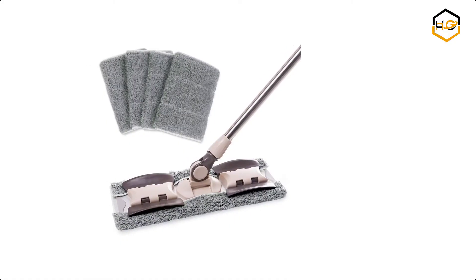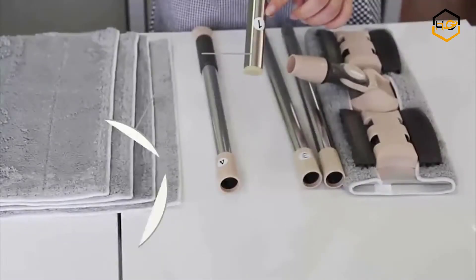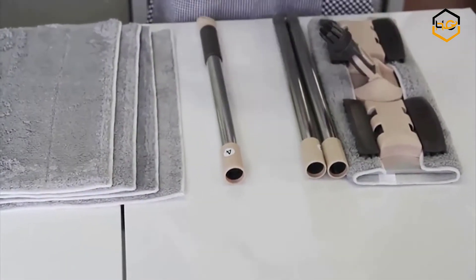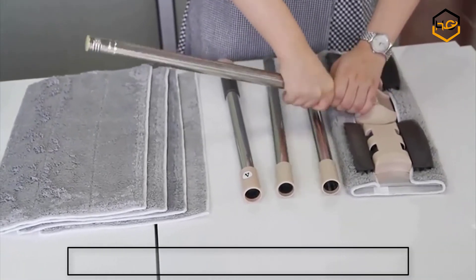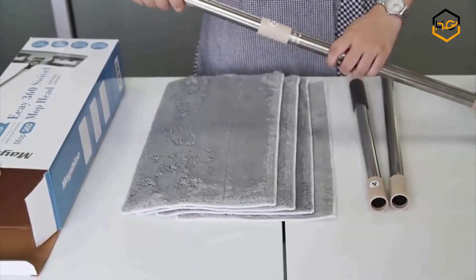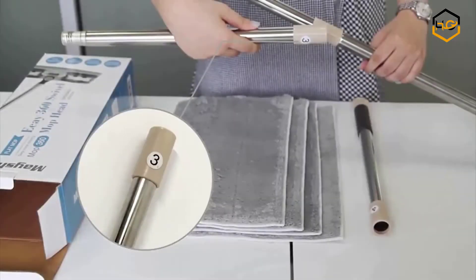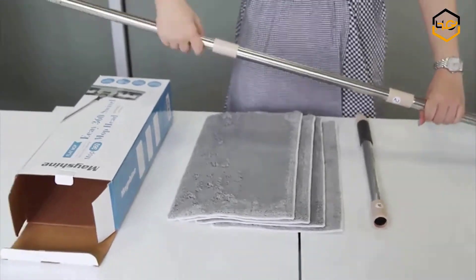Ranking at number 7 we have the Mayshine Hardwood Floor Mop. The Mayshine flat floor mop is professional quality, great for cleaning the home or office. You can get your hardwood, laminate, tile, stone, and concrete floors clean in a fraction of the time with less effort. This professional microfiber mop will make the dreaded chore of cleaning your floors quick and easy.